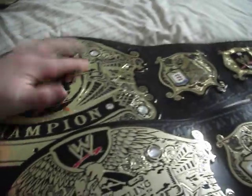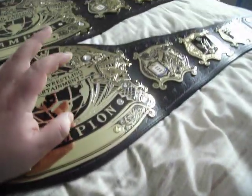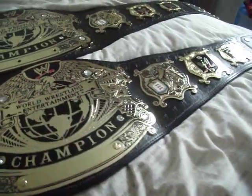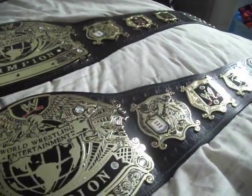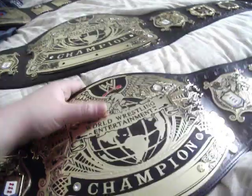It will look slightly different because of the lighting, and also because I've actually had this belt for about two years - it's my own personal belt. This new one I'll probably be selling soon. And this version 2, I've only just got.